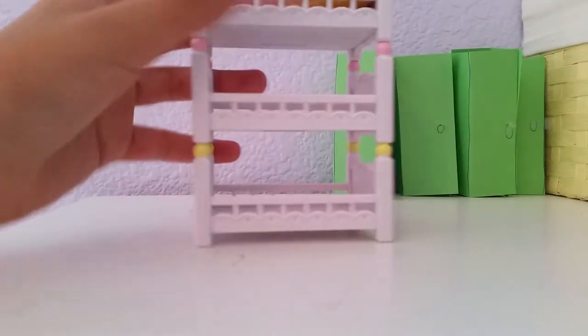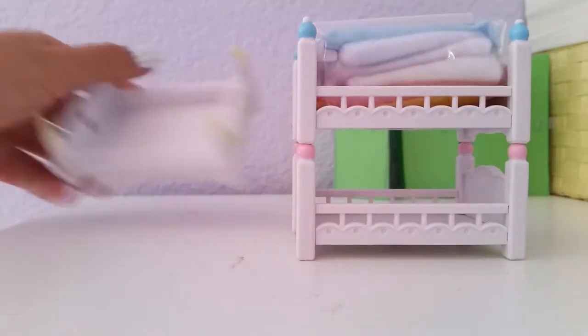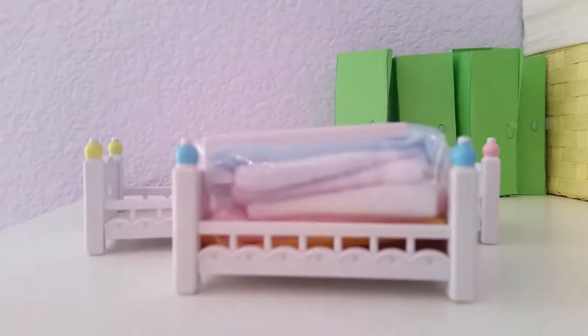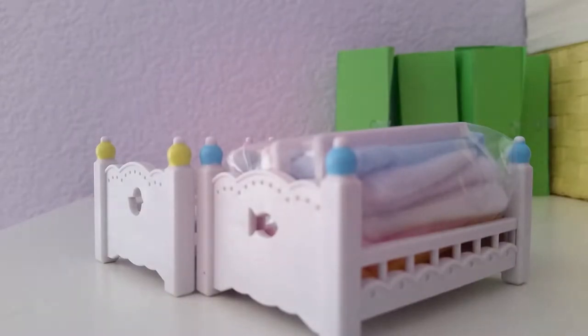We get the three bunk beds, and on top we have the two ladders and all of the mattresses and blankets. The yellow one didn't really hold on, which I'm not concerned about — it's just on the bottom and I'm grabbing it by the top. They are supposed to come off because you can arrange them in different ways. Let's go ahead and take a look at the bed frame.